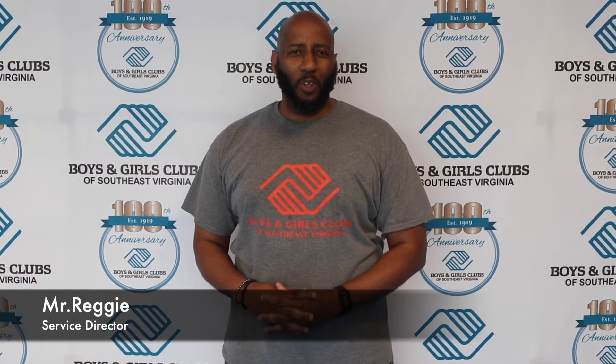Greetings SEVA family. Mr. Reggie here again. We've had one month of virtual programming covered so far. We hope you guys have enjoyed all the content that we've been putting out. Hope you've been sharing, been liking, posting to your pages, and we're just so excited for the next month that we have.